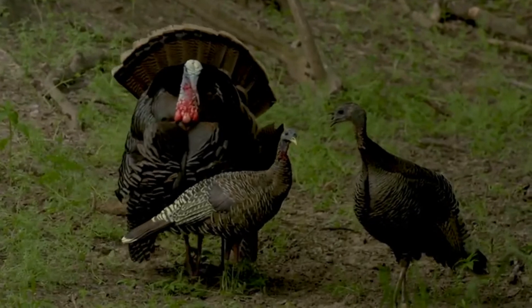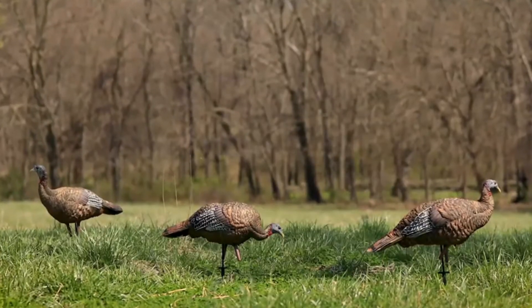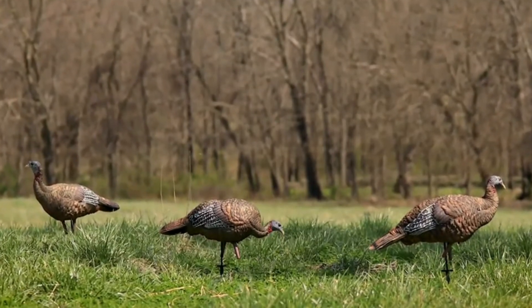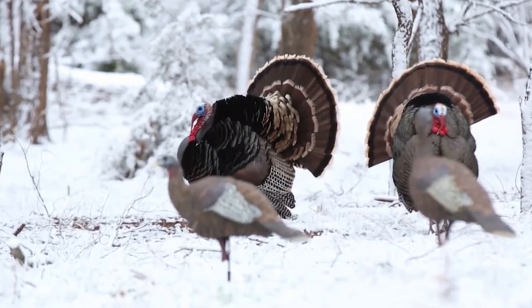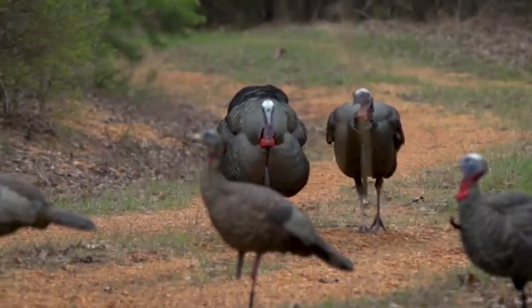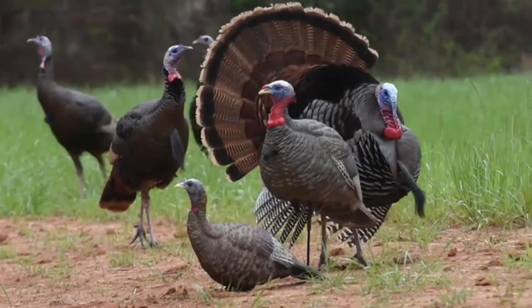Years spent studying wild turkey body postures, moods, and behavior resulted in three unique realistic decoy postures that give you flexibility to choose the right posture for any situation. Bring the gobblers to the hen house this turkey season with one of the Avian X LCD hen decoys.